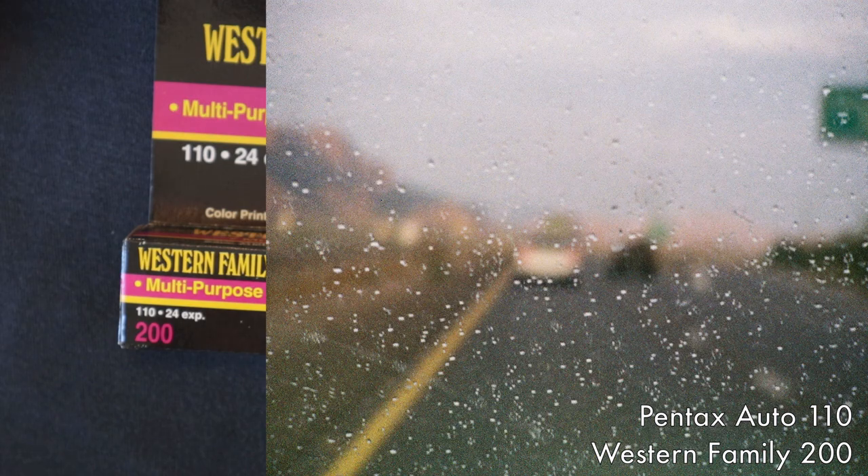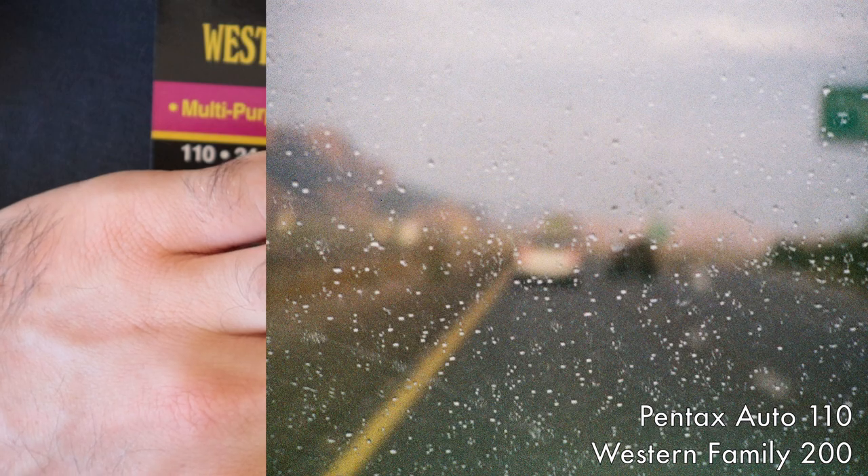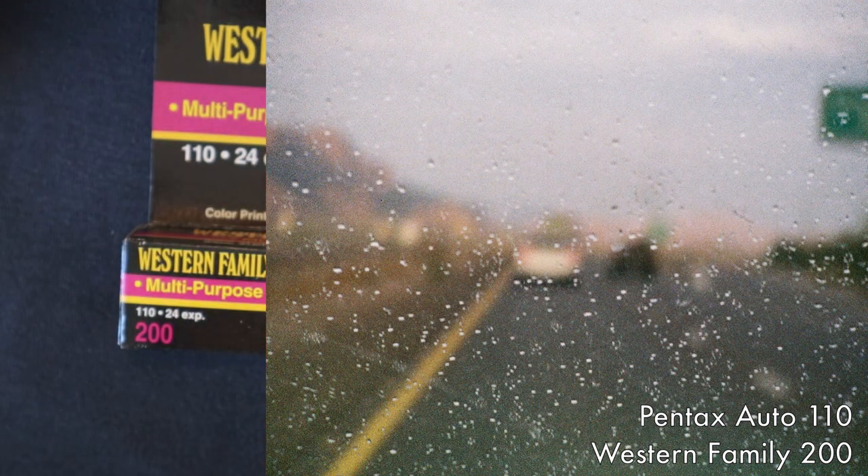Here is just a shot of a windshield with rain on it — we don't get a lot of rain here in Arizona, so I was very excited. I also took this one because I wanted to see how sharp the focus would be, not only in the lens — I think this was with the 50mm — but also just how sharp the overall image would be.